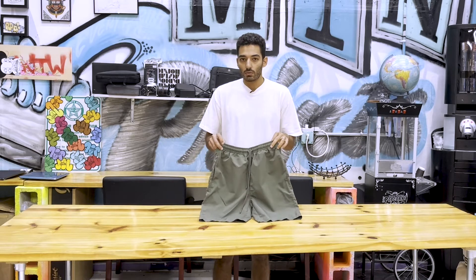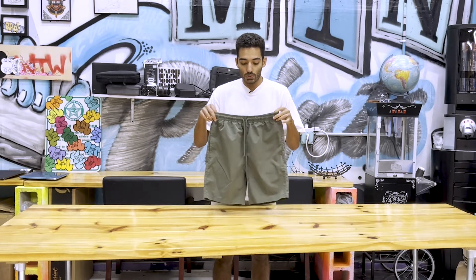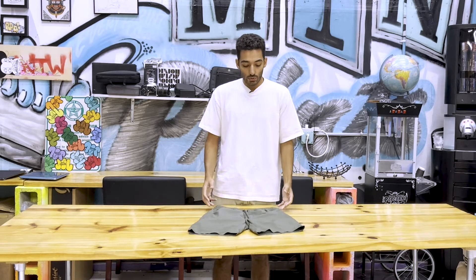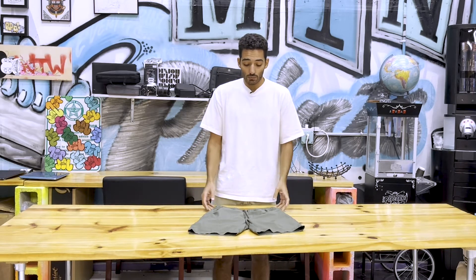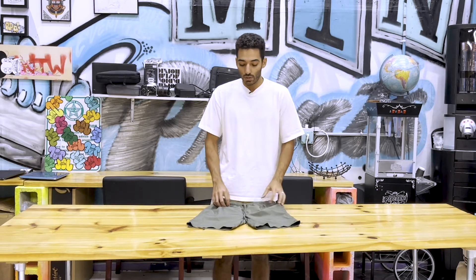These have a longer inseam on them, so they're not as short as some of their other shorts like the AS Color Beach shorts. But overall, when you're actually wearing them, super comfortable. Out of the box, wasn't a fan, but in wearing them, they held up.